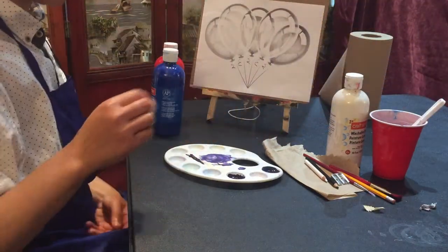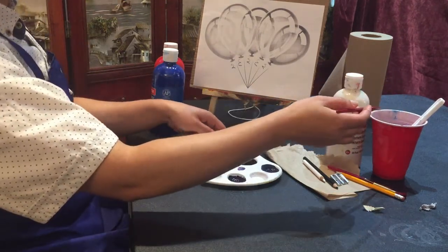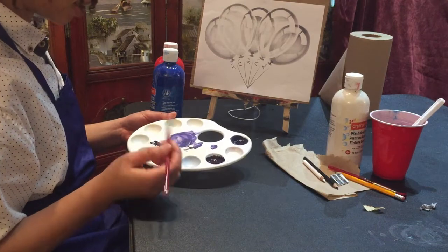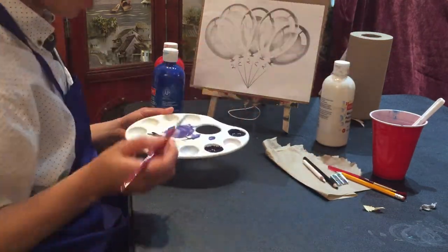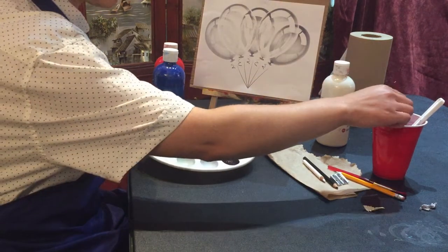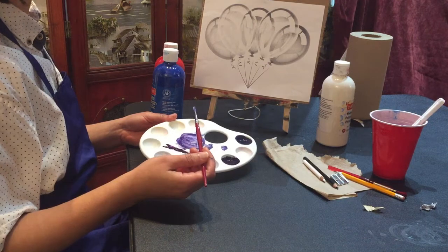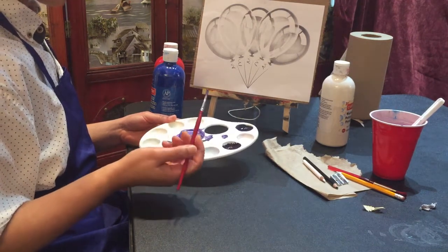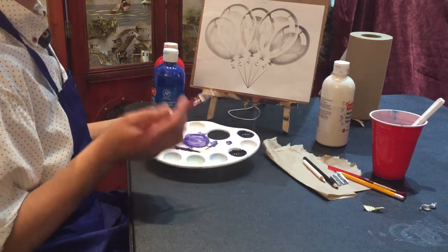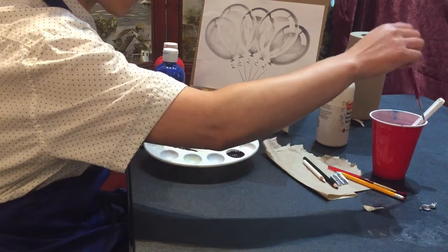I'm going to put that in the water. I'm going to take my brush and dip it in the water. You can use a paper plate as a palette — you just need something white to mix the paint on so you can see the colors. I'm going to keep dipping it in the water to thin out the paint. I don't want a dark color, so to lighten the color I add water. If you're using acrylic, you would add white, but since we're using tempera paint, we'll add water to lighten the color.